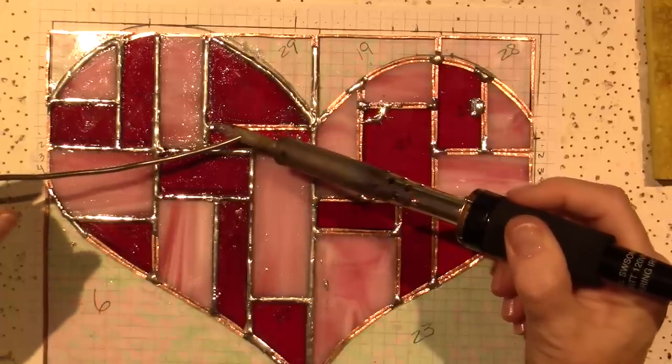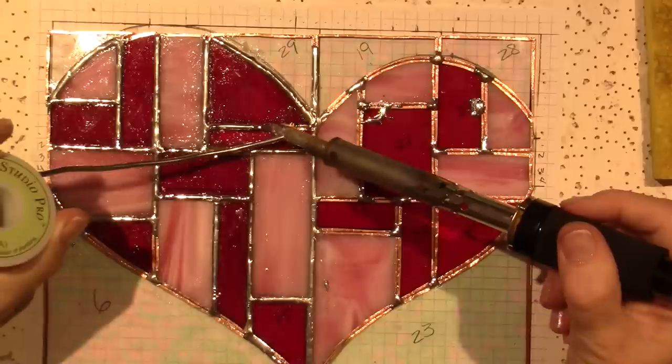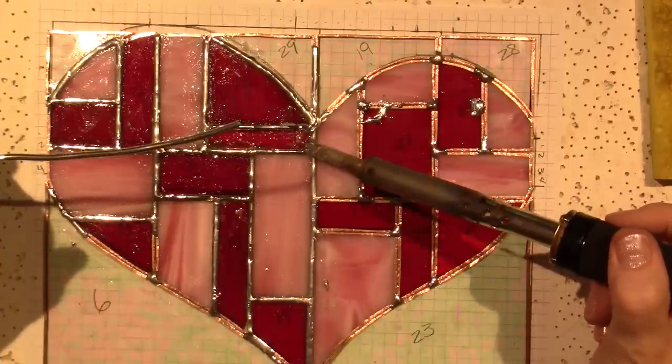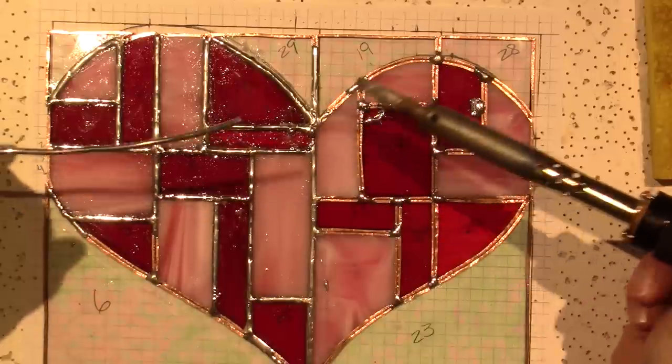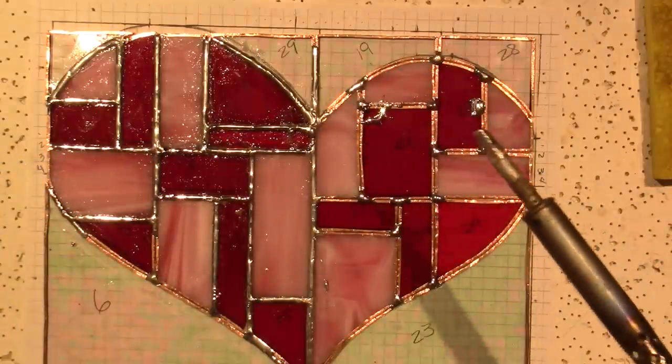I think my iron wasn't hot enough — we'll fix it, that's all. This side isn't fluxed yet.